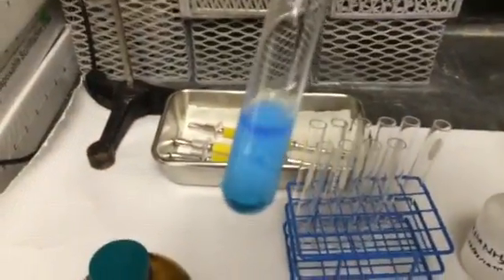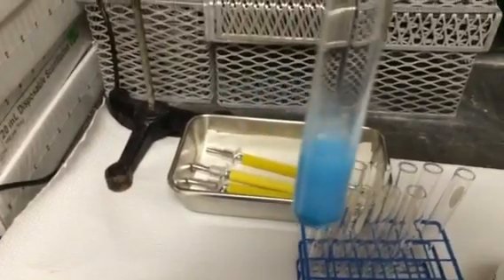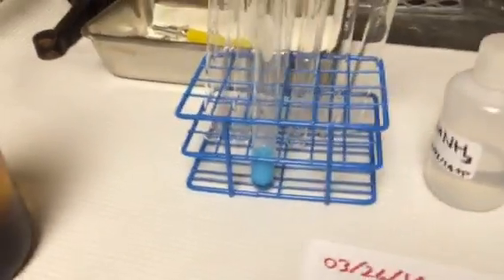Whoa, look at that! Let me check a little bit. Let's let it sit for a while, and I'm going to come back to that one.